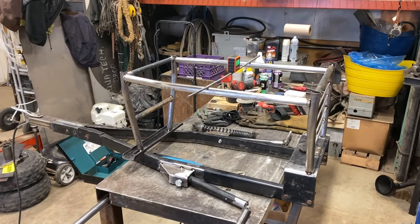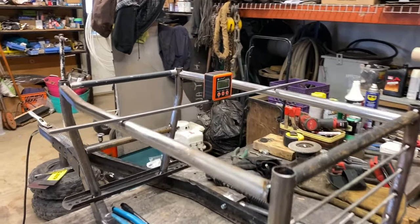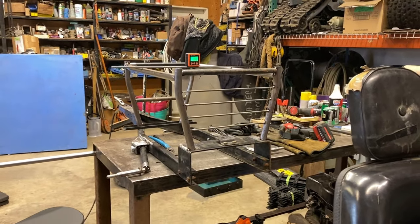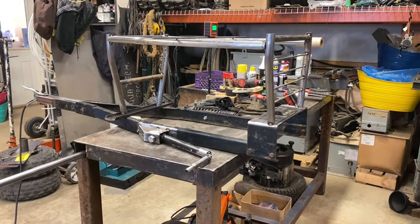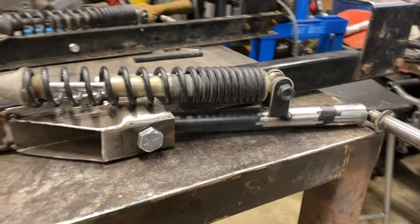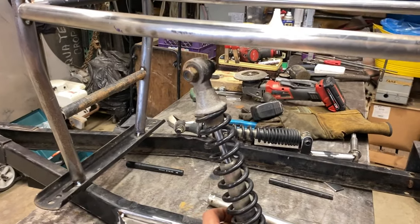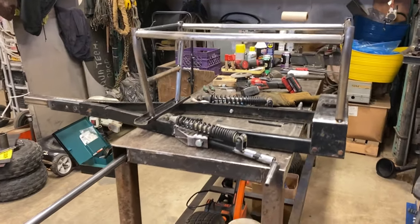We got the top tubes in, all the bars in the back put on, the front tubes. Check this out — the number you love to see when fabricating: zero. Let's get on to the next thing, which is shock mounts. Lower shock mounts are in — just simple tabs that we made up, both of them in. Still got to pick a ride height and build the upper shock tabs.